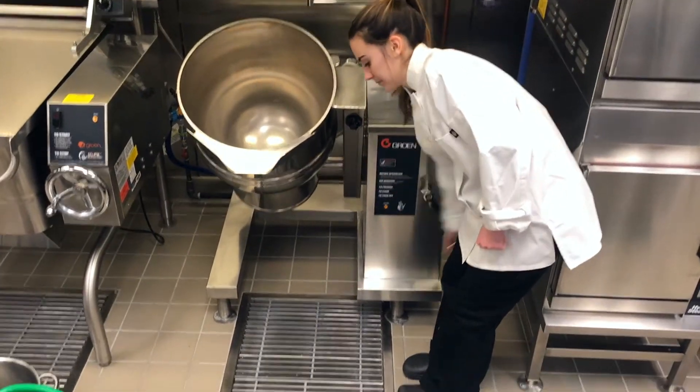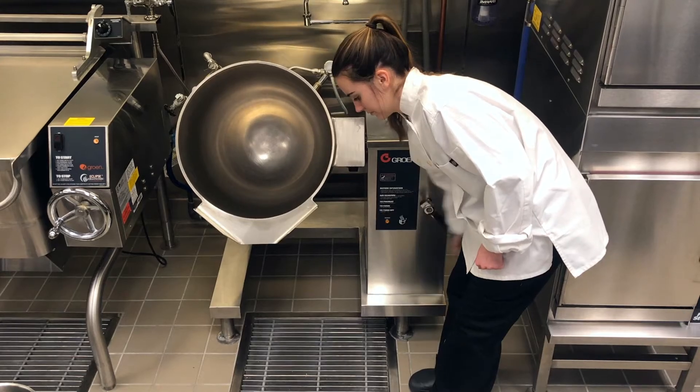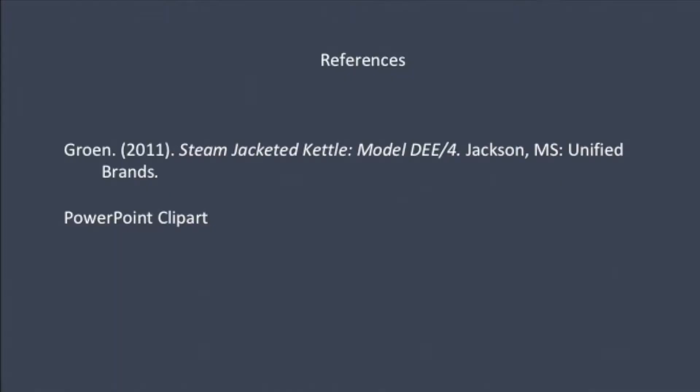When draining the hot water with soap or the hot water with sanitizer, you can use the floor drain, but make sure to clean the grates after use. And that's everything you need to know about the steam jacketed kettle.